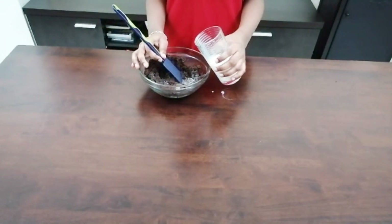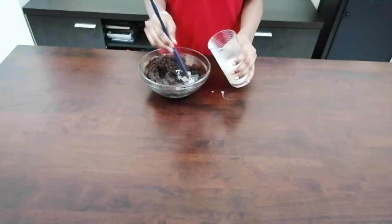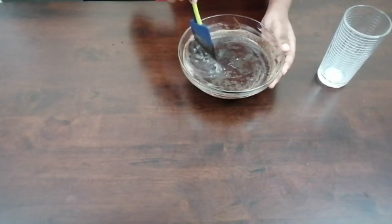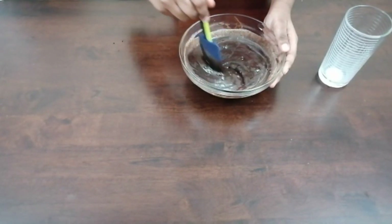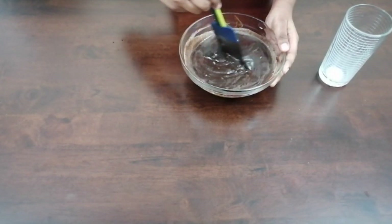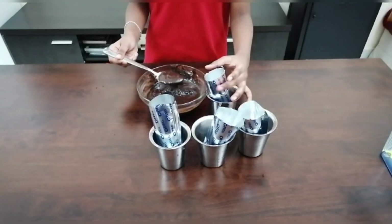Add little by little and mix it. Now mix it well. Now pour this into the mould.